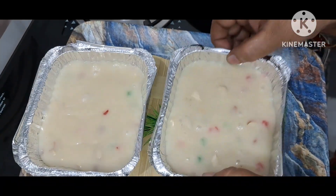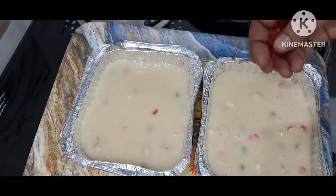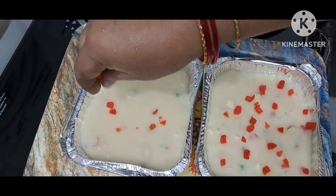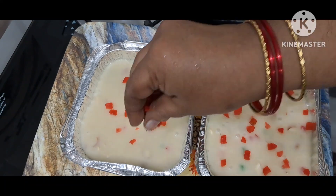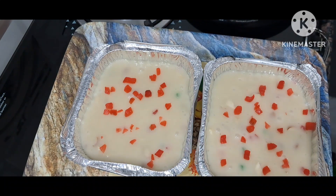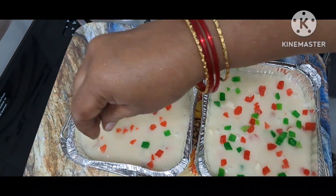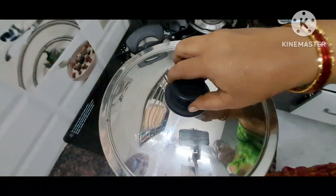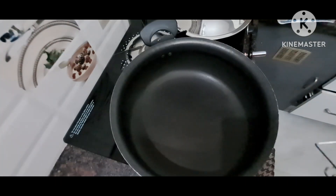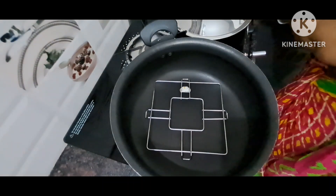I will finish the cake molds and I will decorate with two colors. Now I am going to put it in a bag of heat, but on a medium flame.